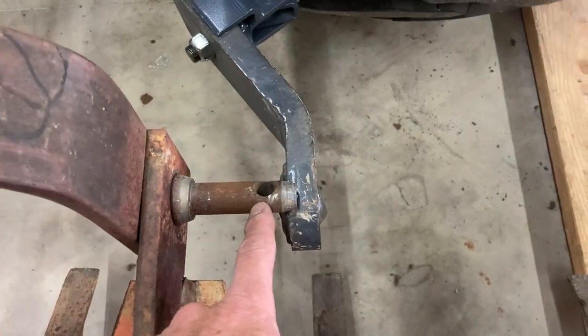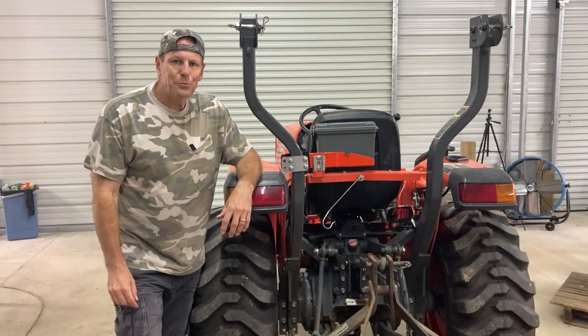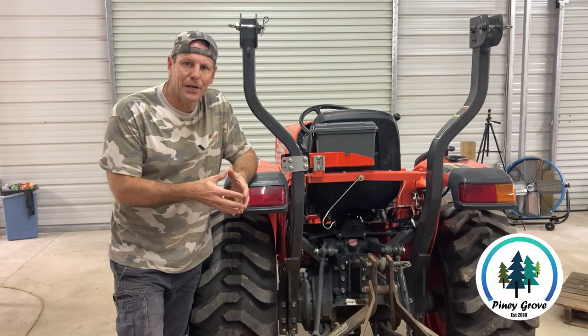They were a complete fail for me and I feel like this video needs to be made. What's up guys? Brad here from Piney Grove. In today's video we're going to address a problem that most tractor owners have, and that's that they struggle hooking up their three-point hitch implements.